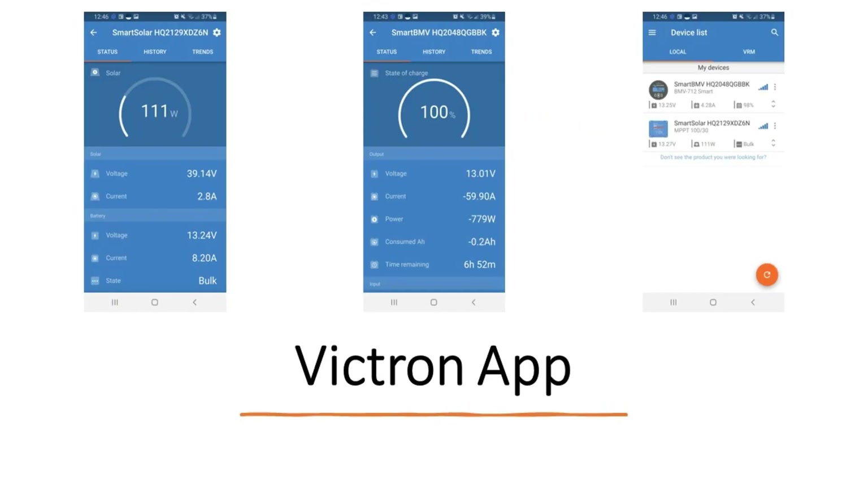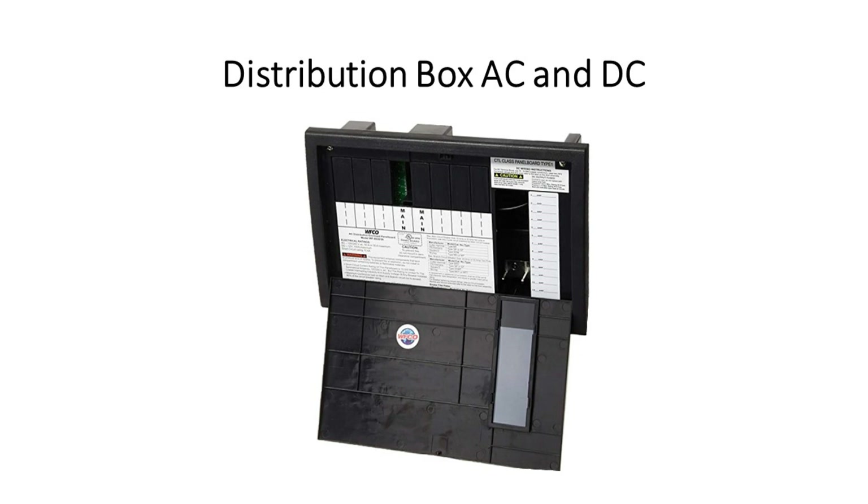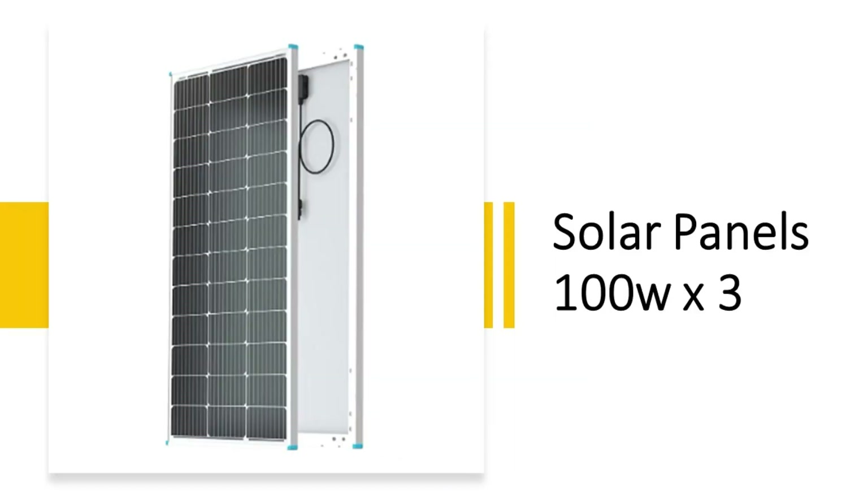The previous two items both talk to the Victron app, which is pretty cool. I'm able to pull up both items and see what my battery life is, its temperature, how much it's discharged, how much solar I'm currently taking in — a lot of really cool information. The Victron Lynx distributor, again not necessary, is a complicated bus bar that holds all of your big fuses but makes for a nice tidy setup. I really like this distribution box — on the right side you have all of the DC fuse blocks, and on the left you have all of the AC circuit breakers.